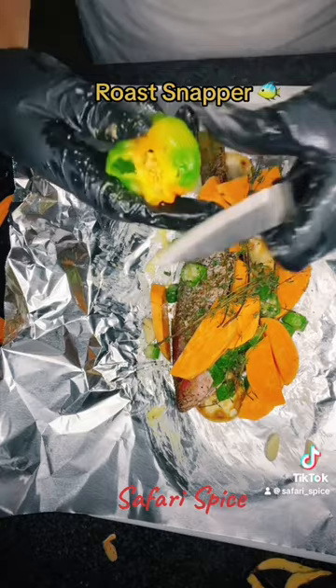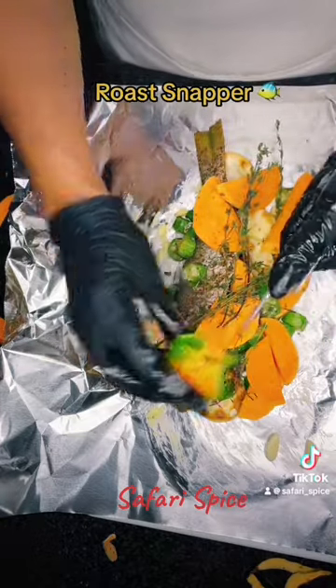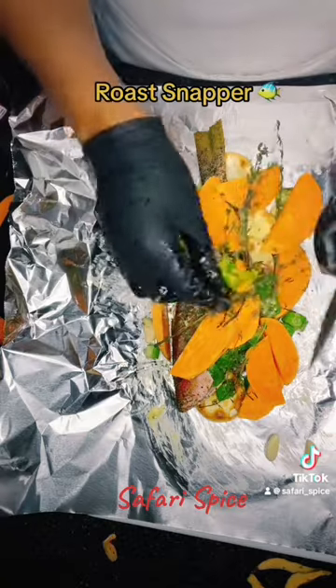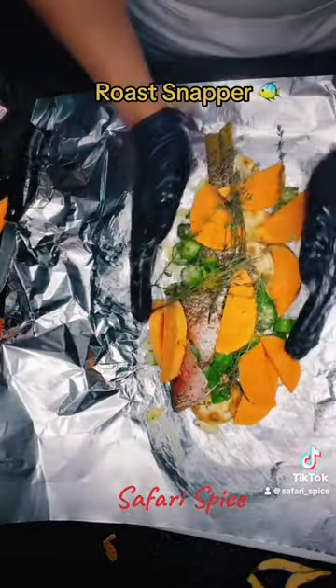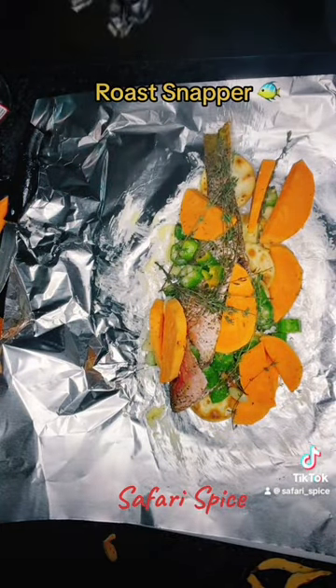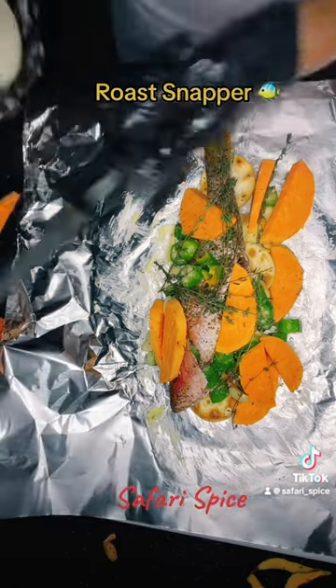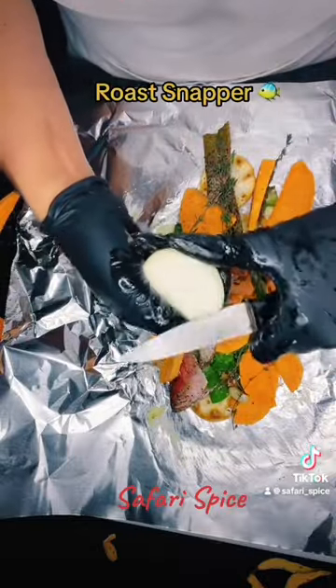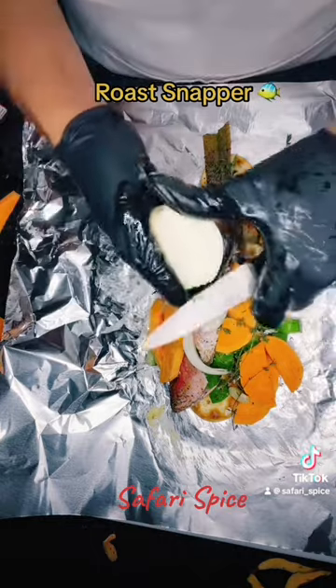Here's the scotch bonnet pepper again — no seeds. I'm just slicing off a little. I've been eating pepper since I was a kid, so this little piece doesn't affect me, but you do it to the temperature of your liking. This is called Safari Spice — I wouldn't have named it spice if it wasn't going to be spicy. I had onion as well, and then we're just going to fold this one up.